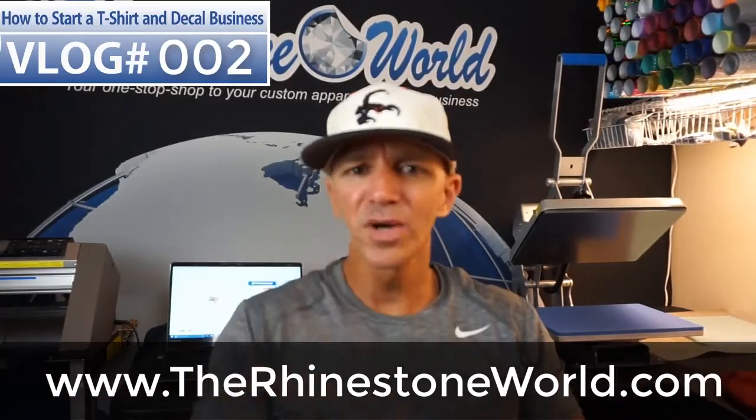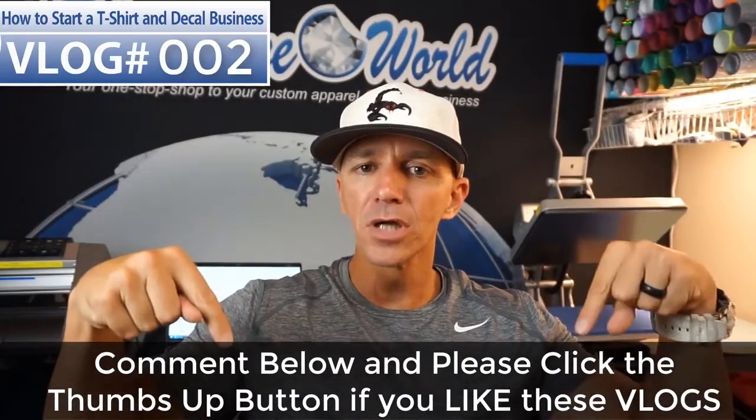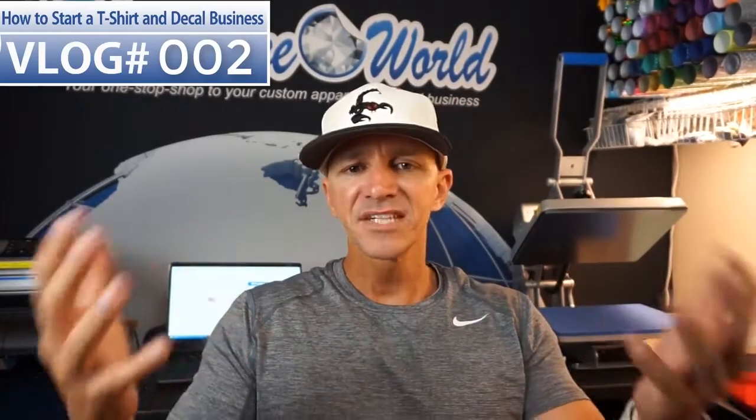Remember, this is only vlog number two — I'm going to be doing this all the time and every day, sometimes from here, sometimes on the road. I'm leaving for Chicago tomorrow, so you're going to get some vlogs from Chicago — maybe the airport, maybe a Cubs game. Make sure to comment below with more questions. I'm going to pull questions from all the different vlogs — I see a lot of things on marketing, so I'll cover marketing in a vlog, along with different business topics to help your business and share the pitfalls and successes I had throughout growing my business.